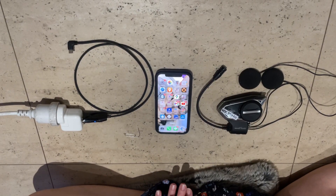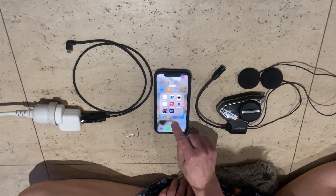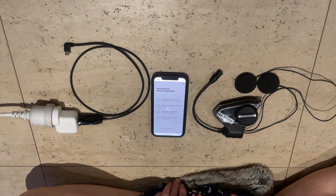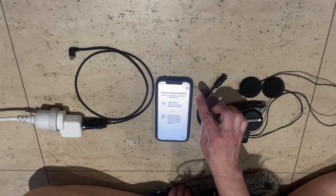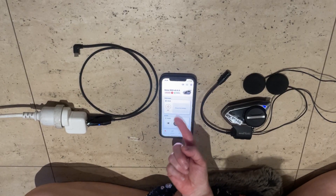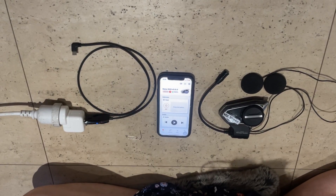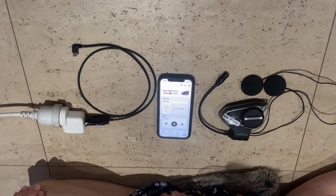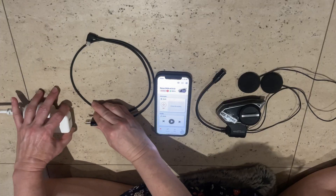Now I want to show you how to set up your Wi-Fi adapter. If you download the Sena Motorcycles app, you can see here that it's telling you the 50S is connected. The current firmware version is 2.0.3, and it's shown in red because that's indicating there's an updated firmware version available.